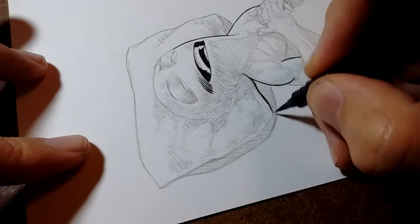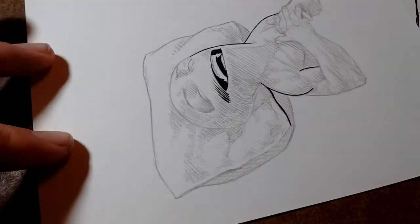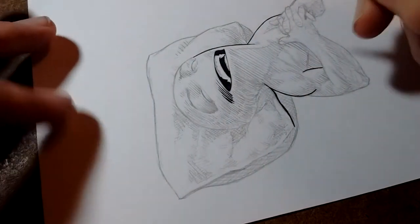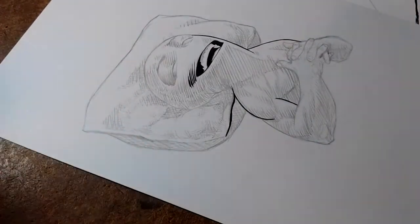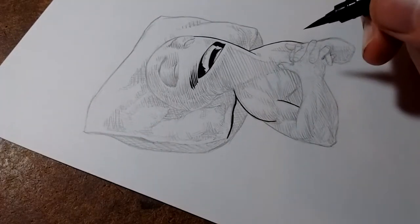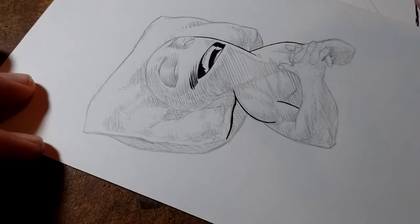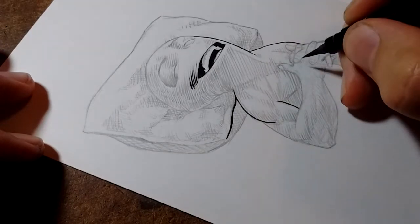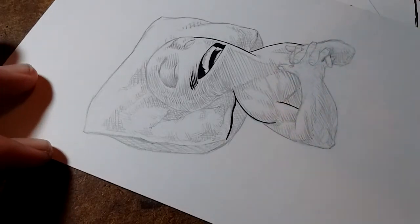I can usually talk about it after or before, but in the moment it's difficult. I'm gonna try to just see how far I get before I have to move on. At some point I'm gonna have to turn off the camera and finish the piece, because there are bits that require so much concentration that I don't trust myself to do it with a camera on.